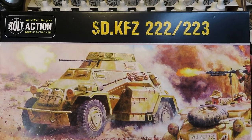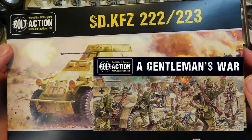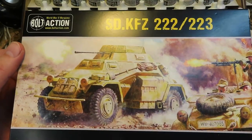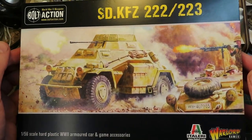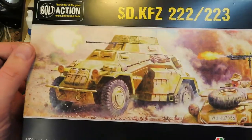This is the SDKFZ 222 or 223 from Warlord Games. Originally this was part of the Gentleman's War starter box, but in recent ones they've made it available as a separate purchase along with the Humber from that kit as well. I was very kindly given this by my gaming buddy Ian for my birthday - cheers mate, awesome present.